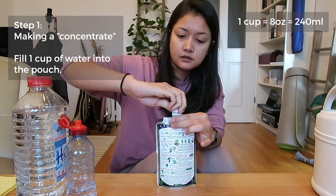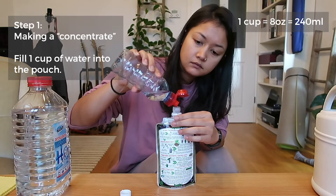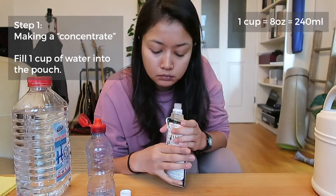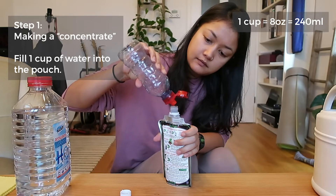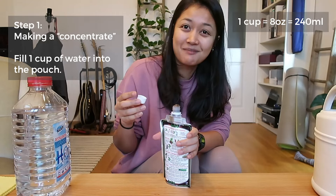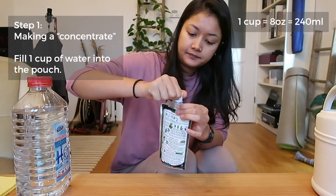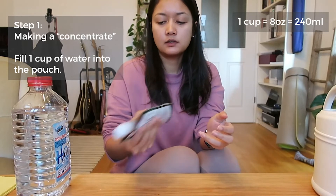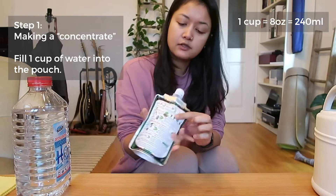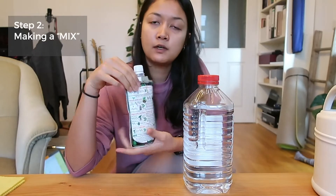I'll fill up the rest of the water — that's one full cup of water in the pouch. You can see the bubbles. I'll close it up and give it a good shake. It's very full now with not much extra space, but that's fine.